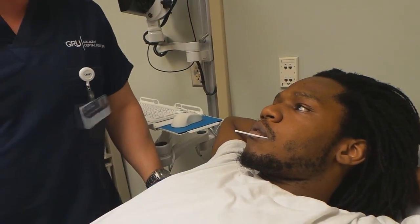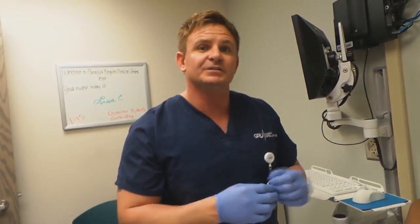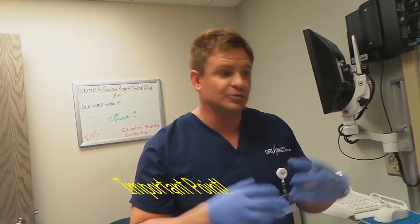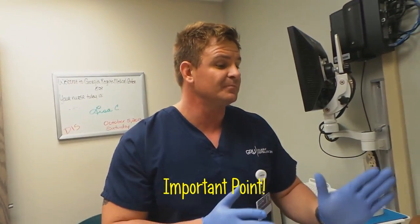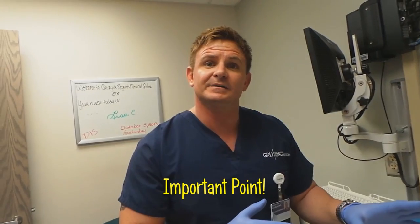However, for the maxilla, most of the bone is very porous, and so local anesthetic penetrates very well into the bone. As a matter of fact, most dentists all they ever do is just infiltrate the tooth that is bothering the patient when you're up on the maxilla. Correct.